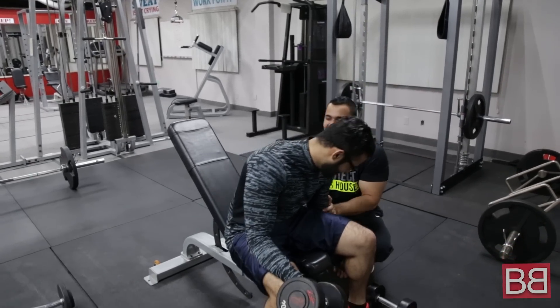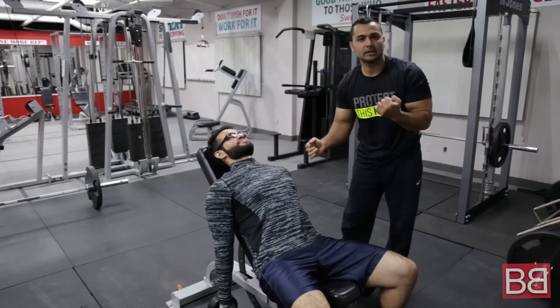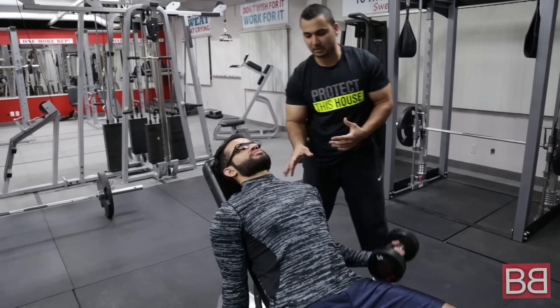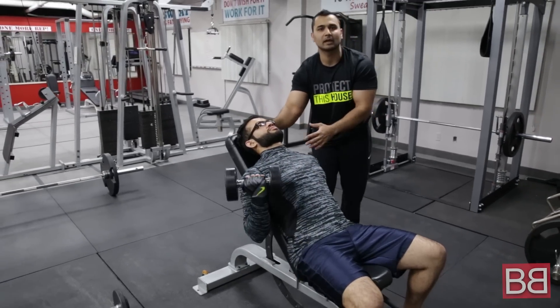Dumbbell Curls. This is the first exercise we have to do. We are going to share a whole workout with you. The first exercise is called Alternate Dumbbell Curls on an Incline Bench. You are going to make sure you take a bench and keep it in the incline position. If you are lifting very heavy weight then obviously you can lift it up.